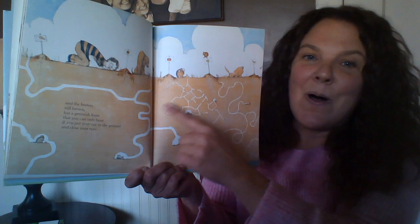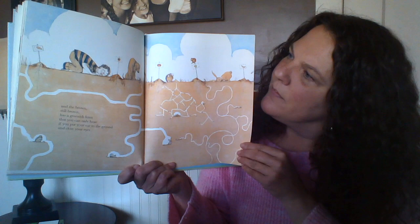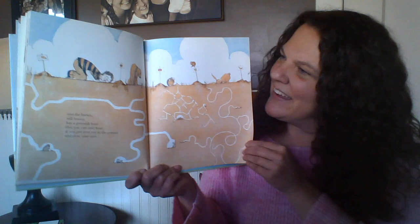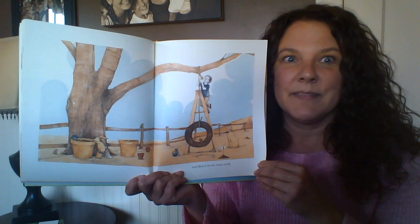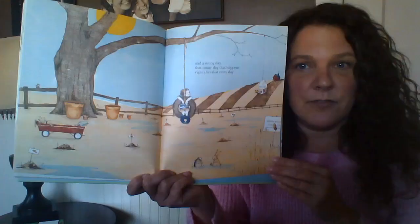There is a lot happening underground. I wonder if our friend can hear it. What does the ground sound like? And then it is one more week, seven more days. Seeds are taking some time to grow. And a sunny day — that sunny day that happens right after that rainy day.